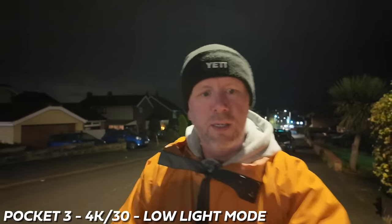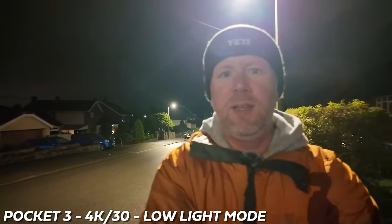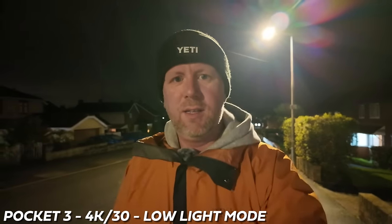One thing I noticed doing my low light test last night is that face tracking does not work in low light video mode — I couldn't get it to work anyway, whether it was too dark to pick my face up or it just didn't recognize me. That's something I noticed about the low light video mode. While this is a phenomenal camera, it's not quite perfect — though no camera or device is perfect, and I'm fully aware of that.